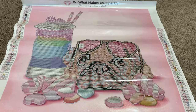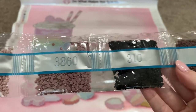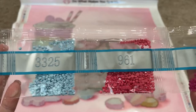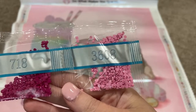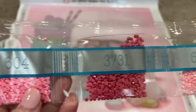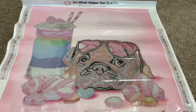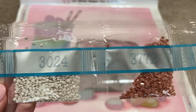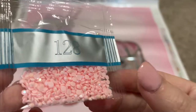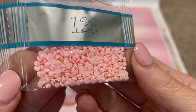Y'all, there are so many pinks in this kit — it's like it was meant for me. Let me show you. We've got 3350, 3861, 3860, 310, 779, 819, 3325, 961, 718, 3608. That's a pretty pink — all pinks are pretty. 604. I like that. 3731, 605, 3064, 3371, 155, 3024, 3772, 340, and 128 — a pink AB. That is so nice. Look at the sparkle on that pink.